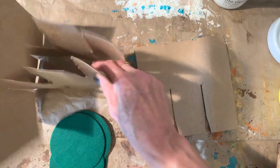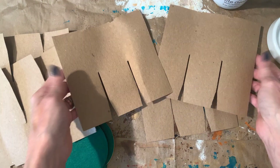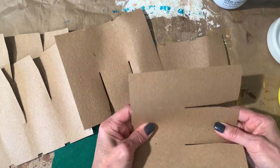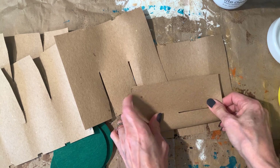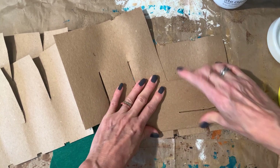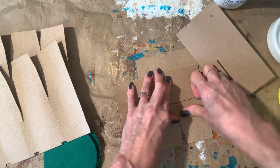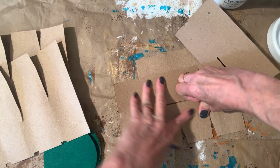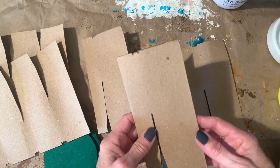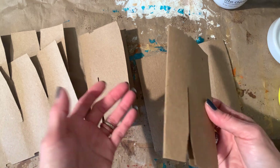It just kind of goes to show that you can make so many things with pretty much stuff that's going to be thrown away. Basically what I did is I just took them and folded them evenly. You could do this if you have any boxes that have these dividers in them — they're obviously boxes that shampoo and conditioner and stuff like that came in.